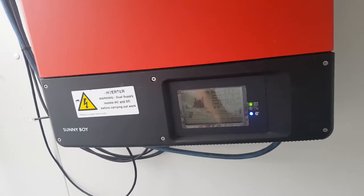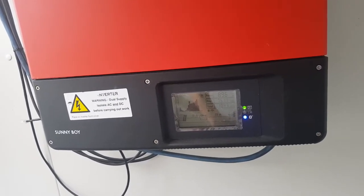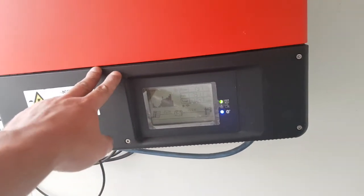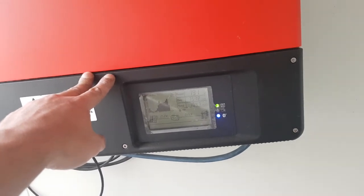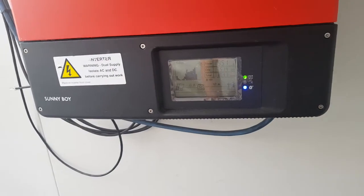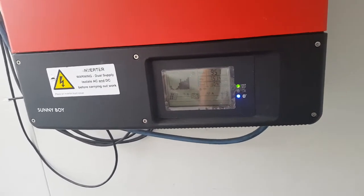You would need to go to SMA and get something called a Grid Guard code. That enables you to go in and reprogram these units using straightforward software via a Bluetooth connection.